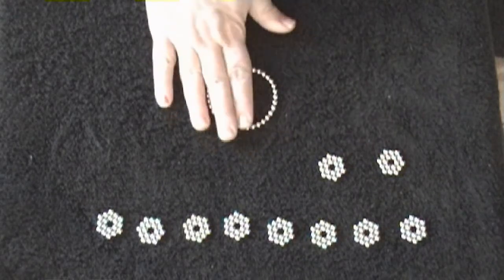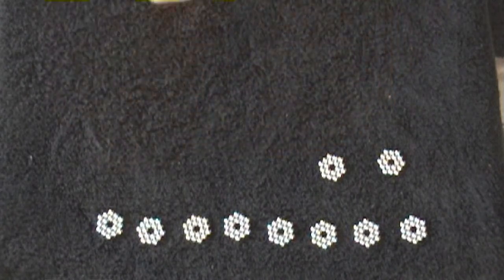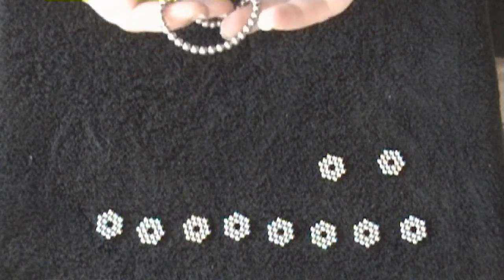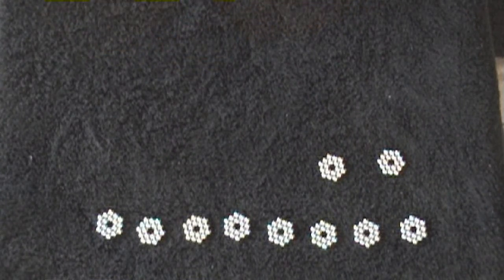Hello everybody. I got this really cool Neocube for Christmas from Poison Stinger, and I learned how to do a few things with it that were really cool, so I thought I would come on here and show you how to make a couple of the easier items. So if you've just gotten a Neocube and you want to learn how to make something cool, you can do it without too much problem.